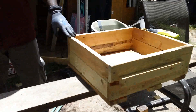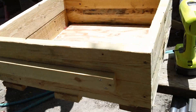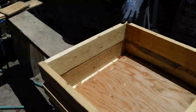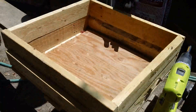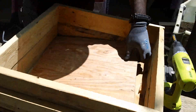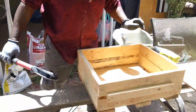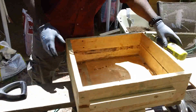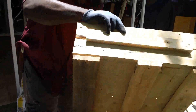I found a pallet from work and I just took everything apart, recycled the nails, and put together a box. Notice the box — it's nothing too fancy, just pieces of pallet put together, as you can see in the bottom.